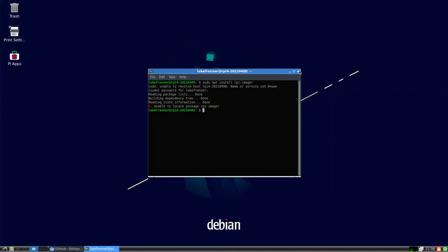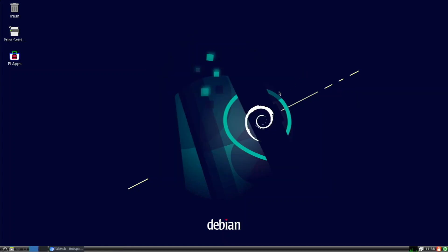For my final thoughts: it's pretty cool that you can get Debian 11 running on your Raspberry Pi 4 even though it's not officially released. This is pure Debian, not Raspberry Pi OS, and most apps compatible with Raspberry Pi OS are compatible here too — which is a big plus. I've had a fun time playing around with this, and if you're interested in an installation guide let me know in the comments below. Thanks for watching and let me know what you think!